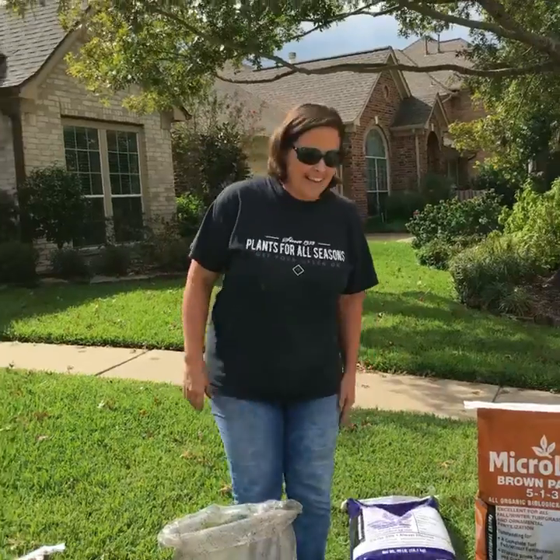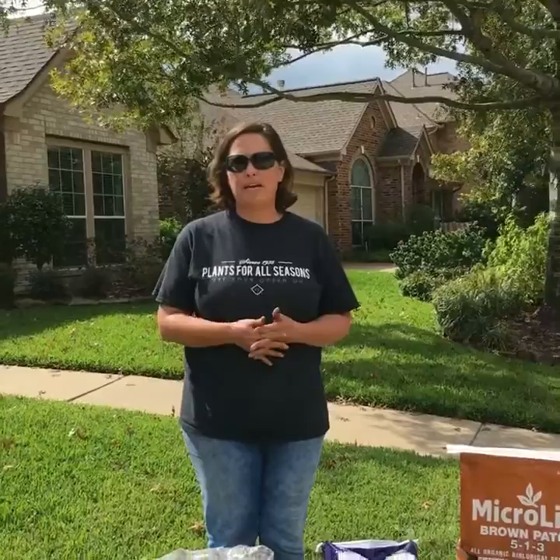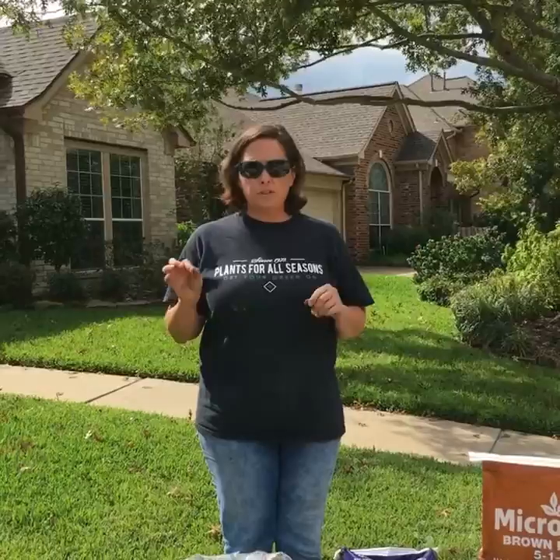Hey guys, Sheri here from Plants for All Seasons. We're back after the crazy sod webworm season that we've had. We thought we would kind of revisit you guys. The last video we made was on September 9th when we were seeing a ton of sod webworms. And although we're still seeing sod webworms, we just started seeing brown patch.